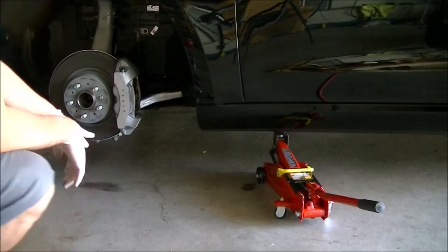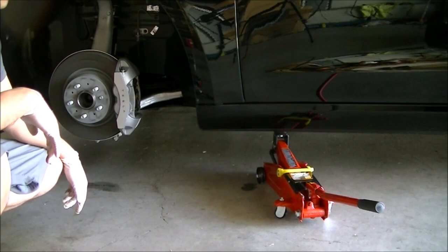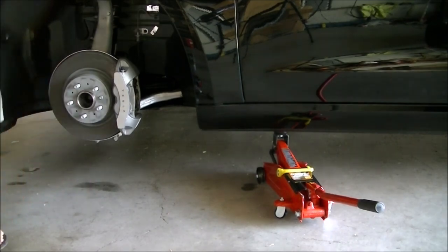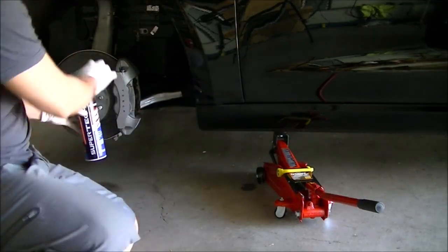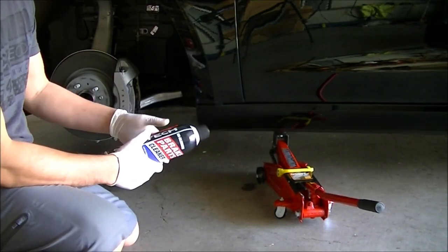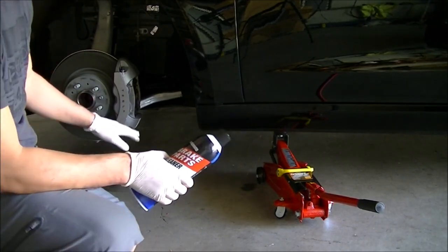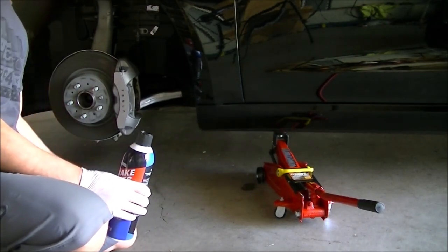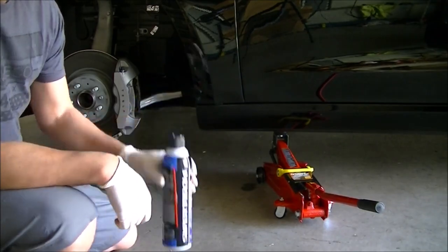So what we're going to do next is we're going to need to clean these calipers really really well. We're going to use brake cleaner for that. I have this brake parts cleaner that I got at Walmart. We're going to spray everything down and get all the brake dust out, because if you have any brake dust the paint won't stick on as well. So make sure it's nice and clean before you get started. Put a rag or something on the bottom to catch all the fluid that's going to come out. This stuff is very strong so be careful.